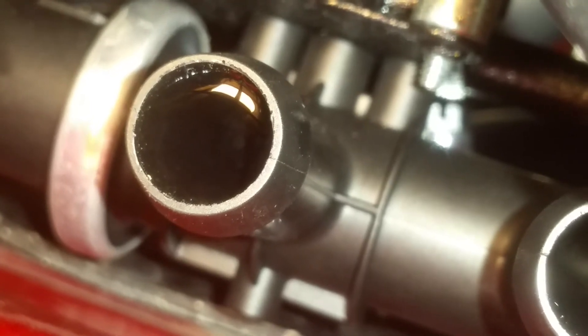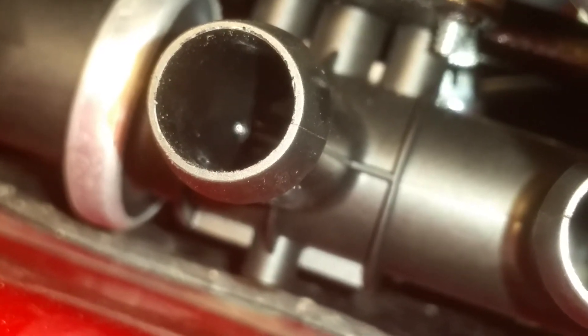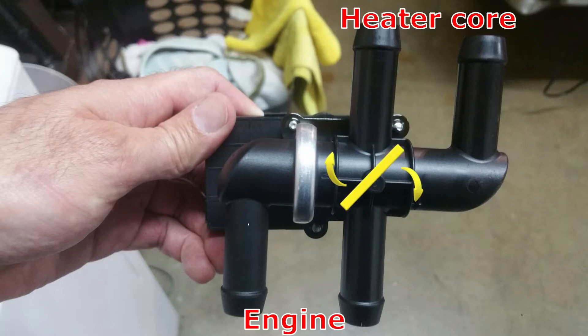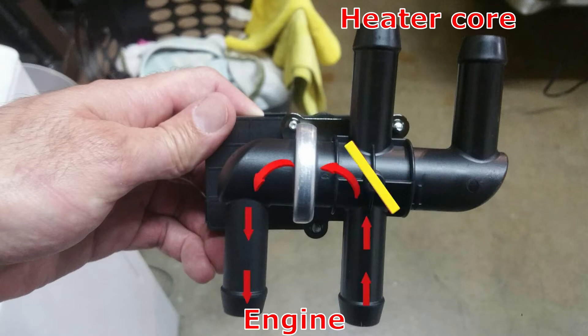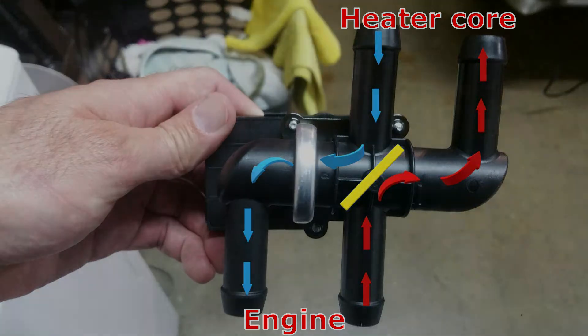I filled it up with water and it's holding water, so now I'm going to open the valve. Here is the unit in my hand and I'm going to show with the use of colors how the coolant flows. The little yellow door goes back and forth. In the first mode, illustrated by red arrows, hot water comes from the engine and goes right back into the engine. In the second illustration, coolant from the engine goes into the heater core and then, illustrated by blue arrows, returns from the heater core back to the engine.